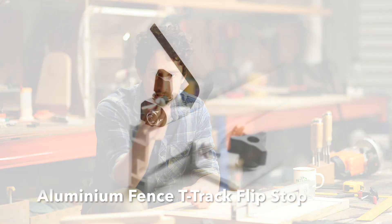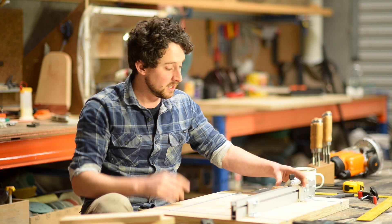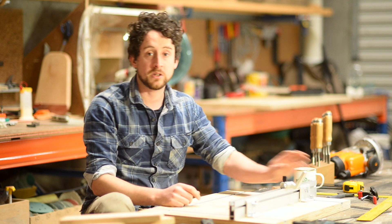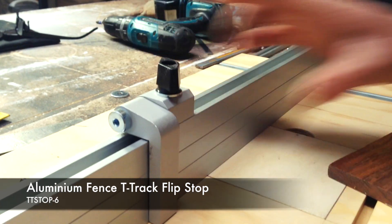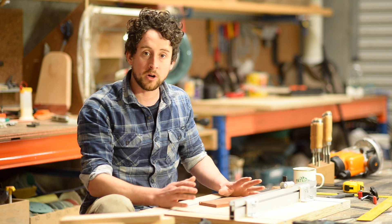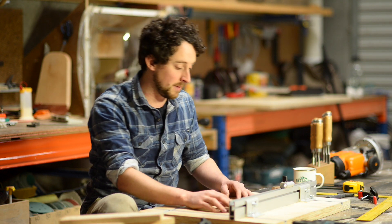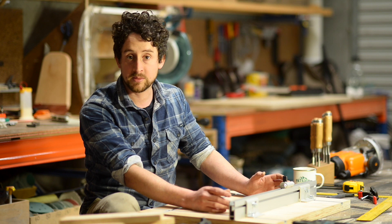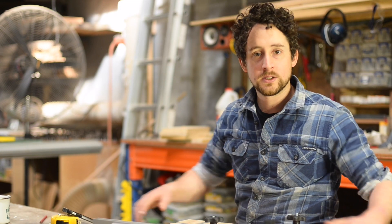The last thing to mention is this little stop that sits on the fence — it's a small T-track stop that slides onto the T-track and you can tighten it off. It flips up and down, so you can leave it on the fence the whole time, lift it out of the way, or put it down when you need it. This lets you use the fence and the stop together to get really accurate repeatability. You can just butt the piece up against the fence and the stop, so you may not need clamps quite as much.